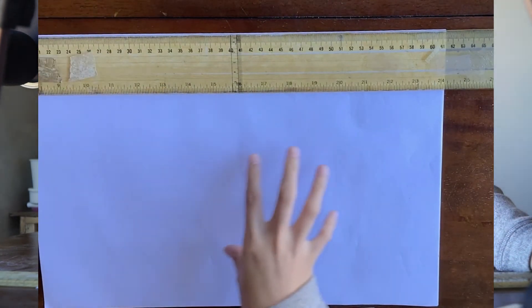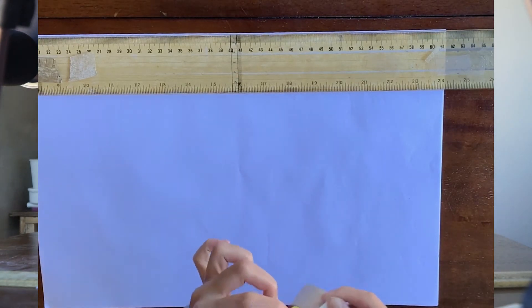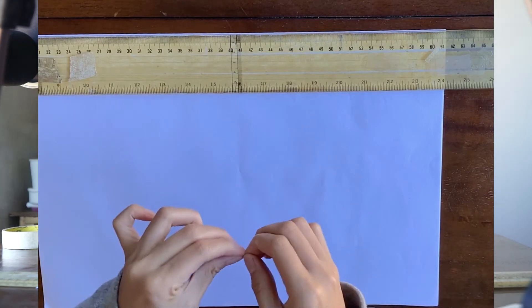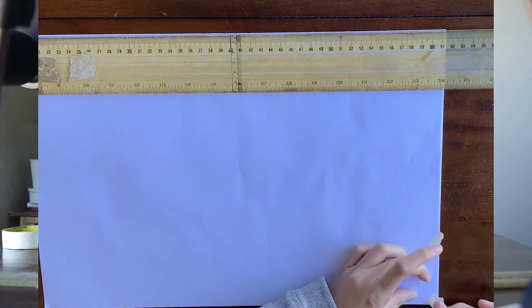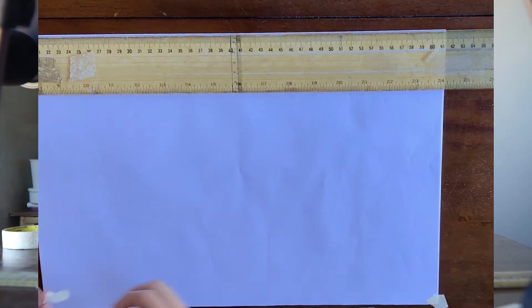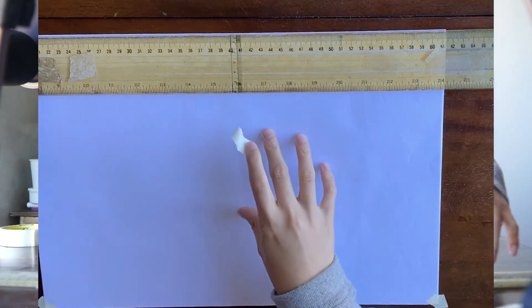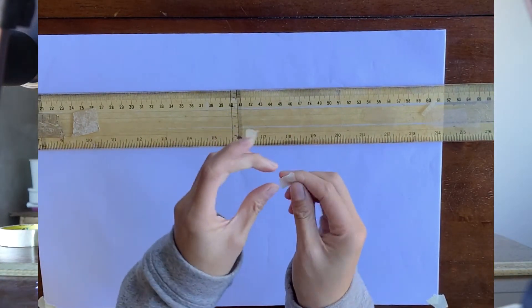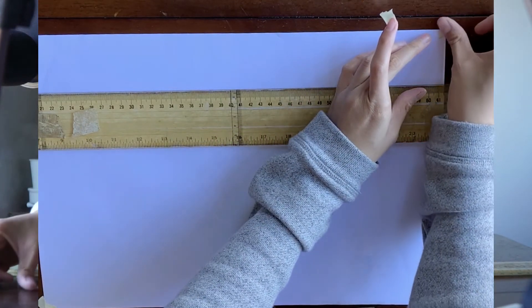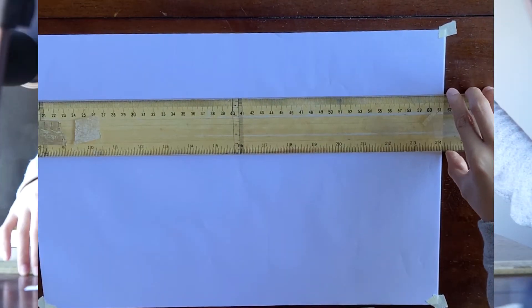Once it's already leveled, use your tape — cut a small piece, even cut it in half. Just a small piece of tape. Tape this corner and this corner. Then get another piece of tape, move your T-square carefully, cut the tape, and tape the upper-right and upper-left corners of the paper.